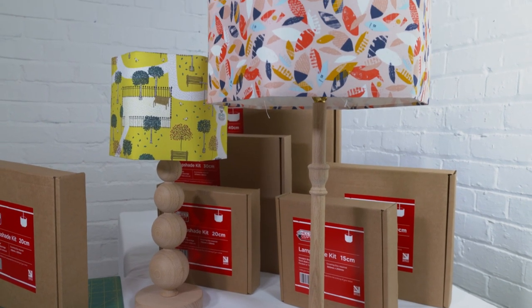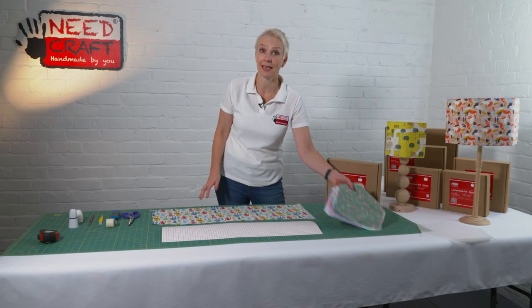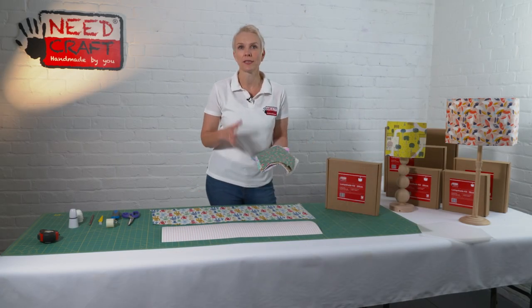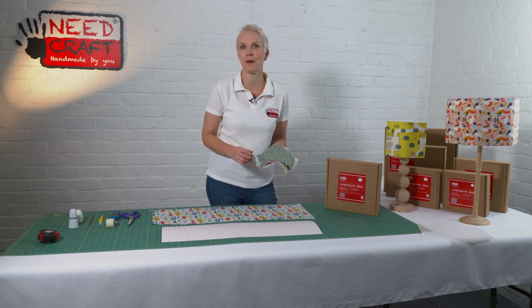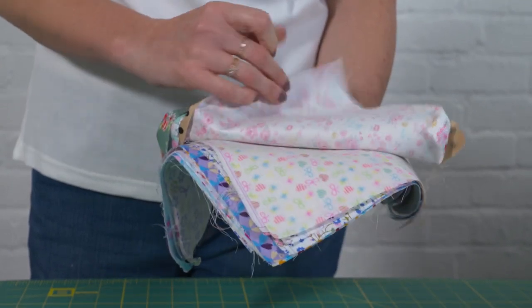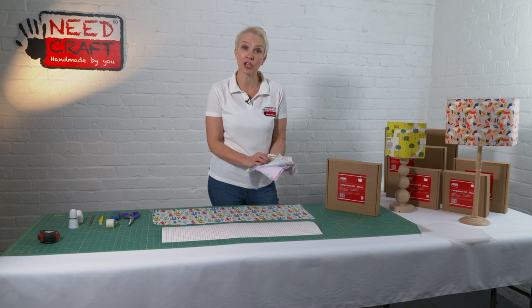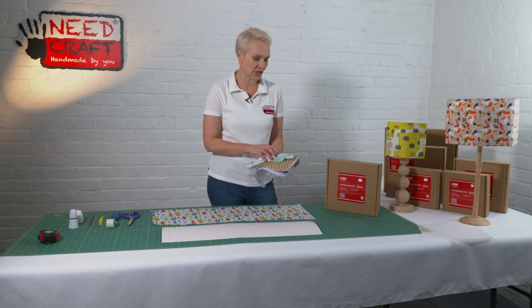This product is ideal for a woven fabric — that can be any pattern, design, or colour of your choice, so it really brings a unique fabric into your home. Here I've got some really lovely fabrics, and as you can see, all different shapes and sizes of pattern that you could use for this particular shade.